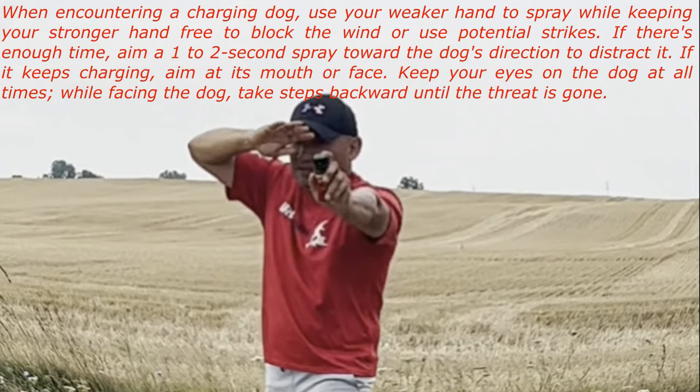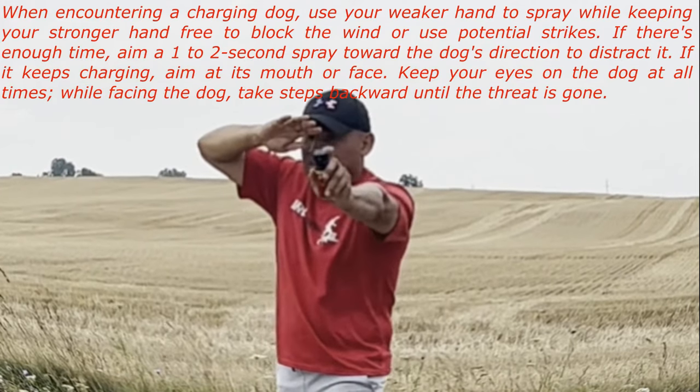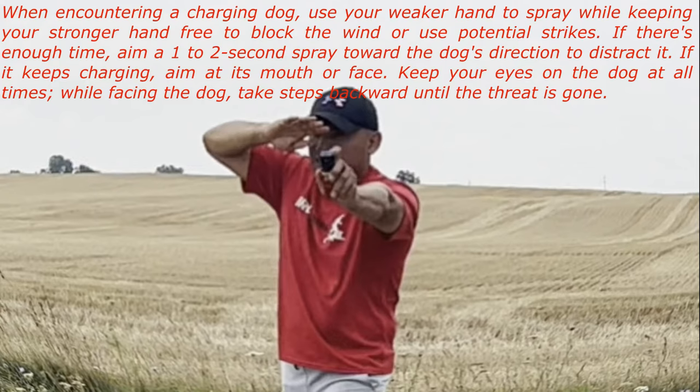When encountering a charging dog, use your weaker hand to spray while keeping your stronger hand free to block the wind or use potential strikes.